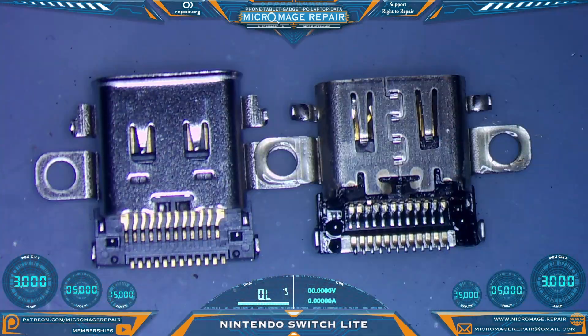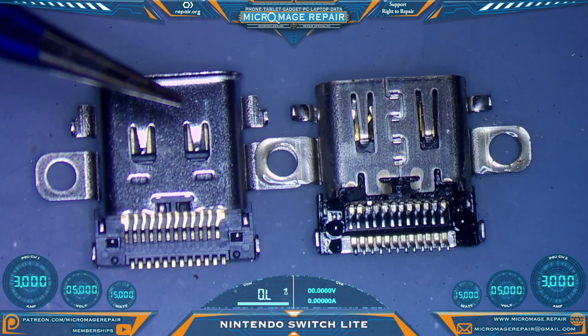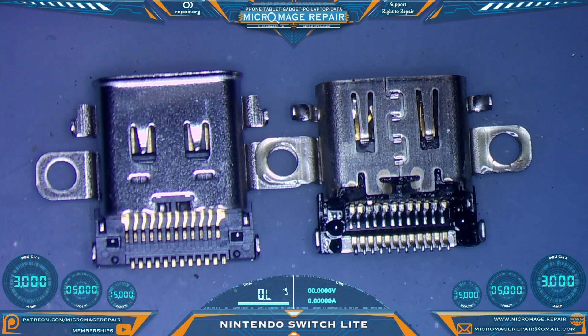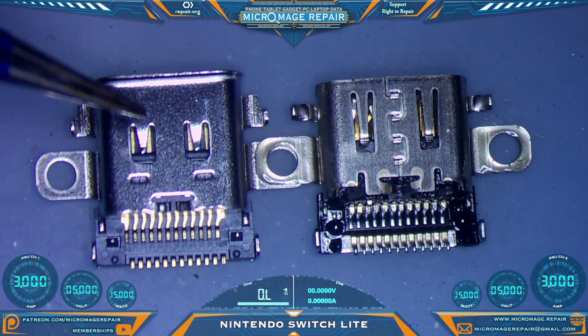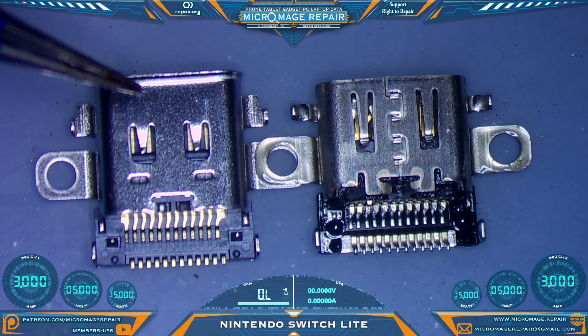The next challenge with Nintendo Switch Lite is that their ports are different from the standard Nintendo Switch ports. You can order the ports, but in my experience they have been pulls, and I don't typically like to trust other people's pulls. So what I do is modify the standard Nintendo Switch port to fit the Nintendo Switch Lite. You can use it as-is and fit the back cover over the port, but if you ever have to remove that back cover again, you will play heck getting it off.